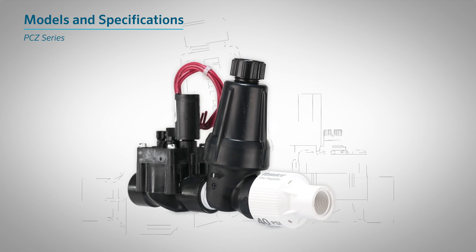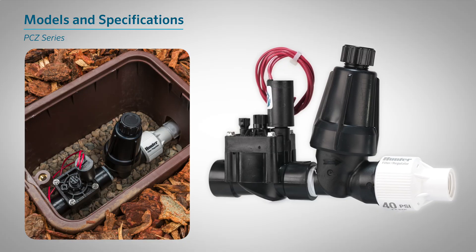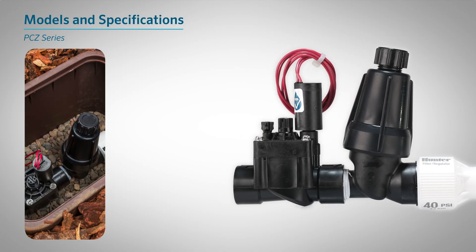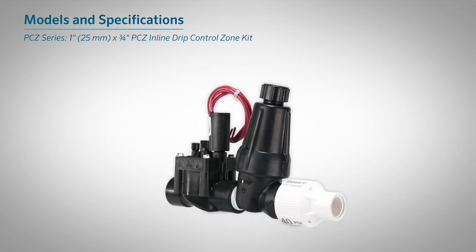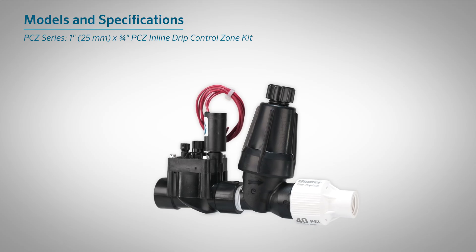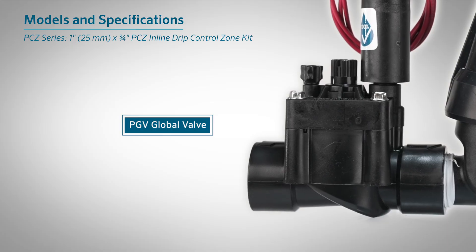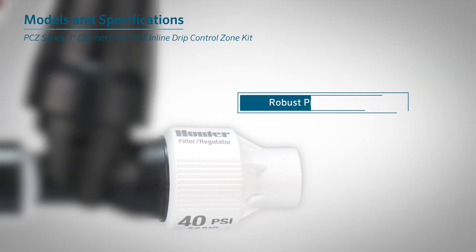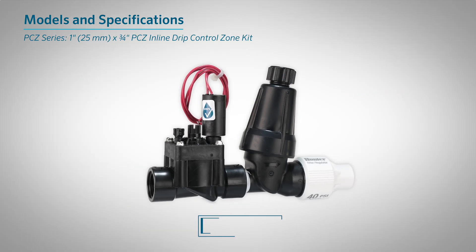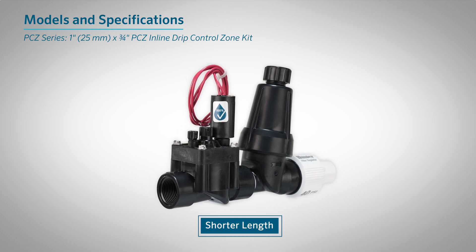PCZ Series. The PCZ Series is a compact, factory-assembled kit that streamlines installation with its single-piece design. The 1-inch (25-millimeter) by 3-quarter-inch PCZ inline drip control zone kit combines Hunter's popular PGV valve with the most durable and robust pressure-regulating filter on the market. With a shorter length than typical control zone components, more space is available in the valve box.